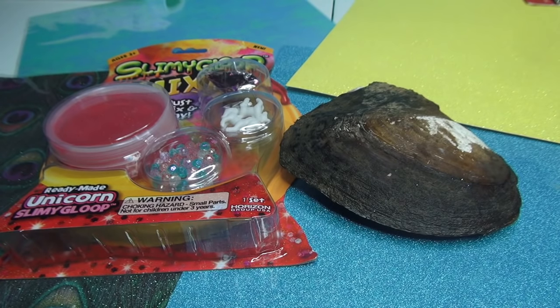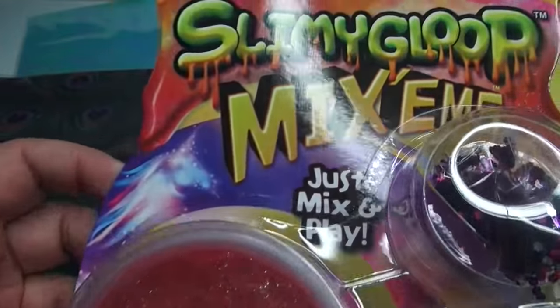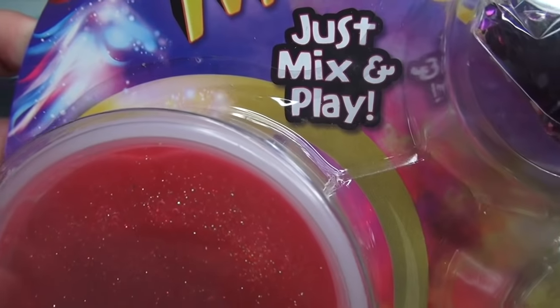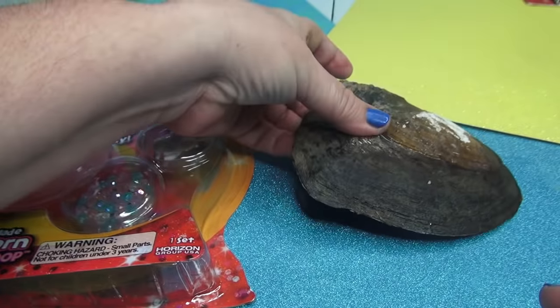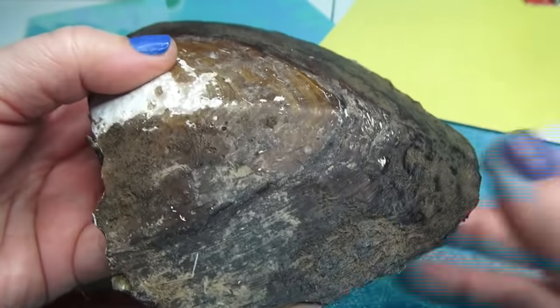I can see everybody's comments. I can't believe you're doing unicorn slime with oysters and real pearls — that just has to be so cool. Yes, I have unicorn slimy glop. Sounds perfect. Just mix and play. And then we have a new oyster that has arrived from a far away land.